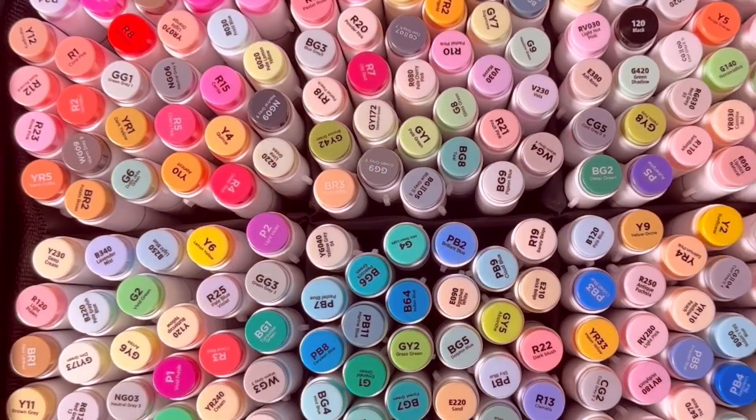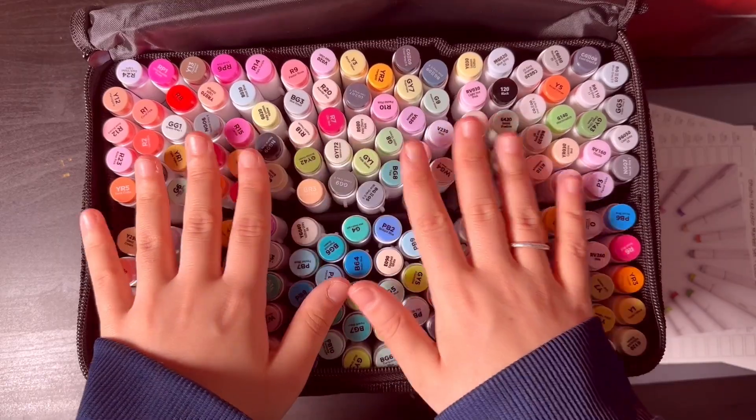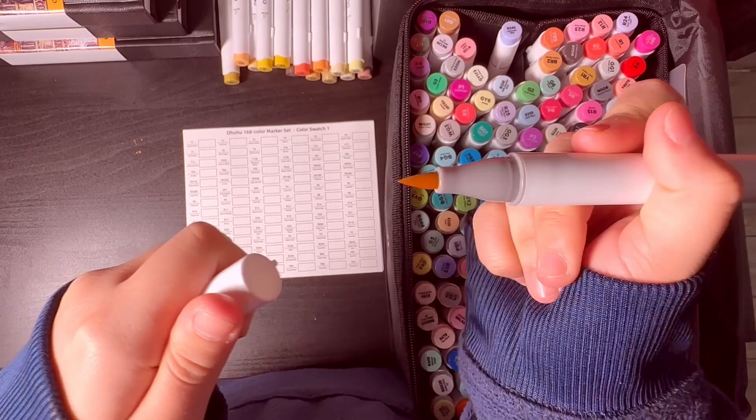The markers are not sorted out. I personally would like to sort them, especially since it's 168 colors — it would be hard to find a specific one. Here you can see they have a chisel side and a brush side at the end of each tip.